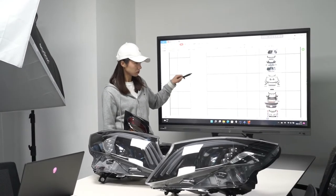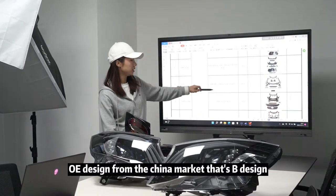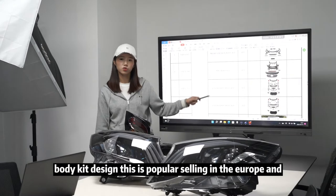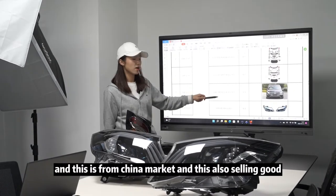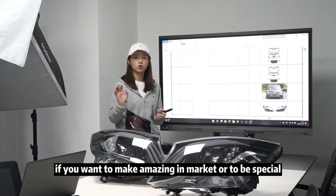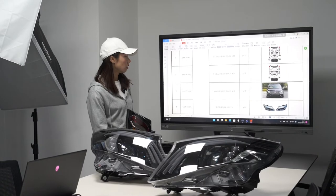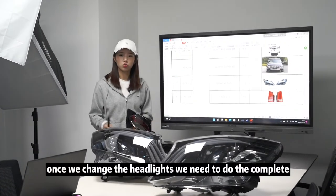We also have the OE design from the China market — that's the B design, AMG design, and the B900 body case design. These are popular in the Europe and Japan markets, and they sell well in the China market too. You can do some changes if you want to make something special in the market — you can choose number seven.